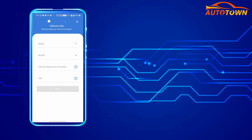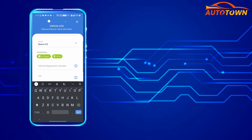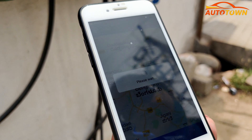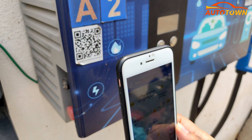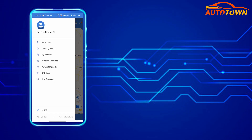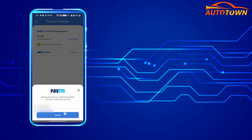In the next step, just enter the make as Tata Motors, select the Nexon EV option under models, and ensure to update your vehicle registration number along with the chassis number or VIN number of your vehicle. Once you have the app set up and the charging gun is inserted correctly, you can scan the QR code available on the charging box right next to the charging gun. Before initiating the charging, make sure to first add the amount in your Tata Power Wallet or link your Paytm account.